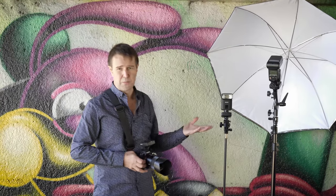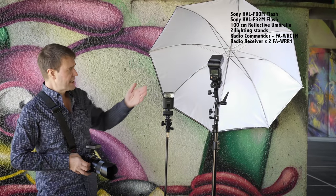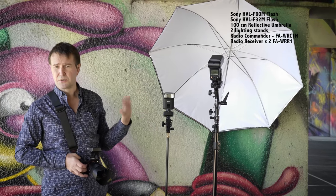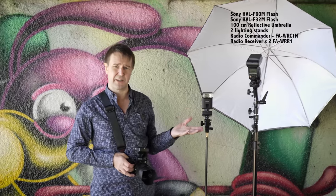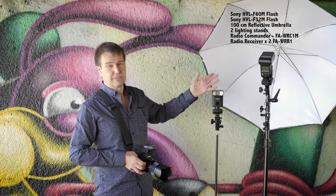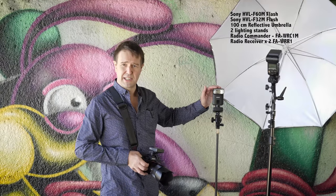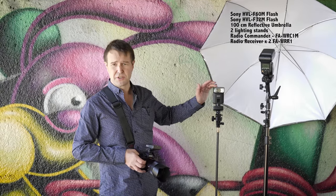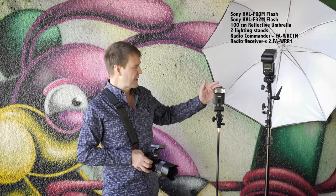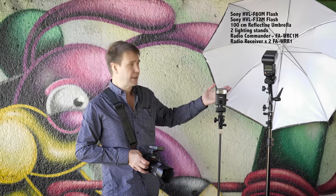I'll just talk you through the equipment I used here. I've got a HVL-F60M — this was most of the time just firing off at an eighth of power, so the recycle time was really very quick. This is the baby of the HVL family — well, there is an F20, but this one is the F32. This one does allow a little bit more sophistication over zoom and angle. This one was supplying the kick light, and even though it's quite small, this was very rarely more than a 16th power firing off.